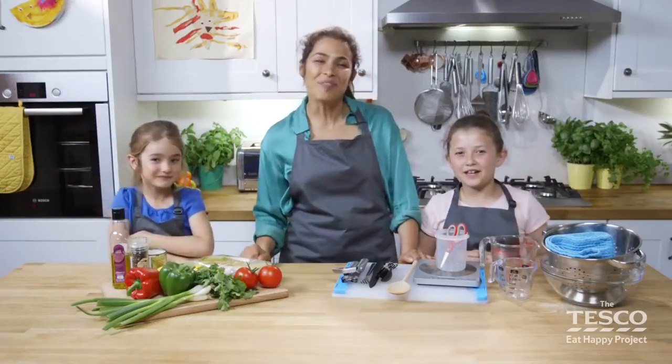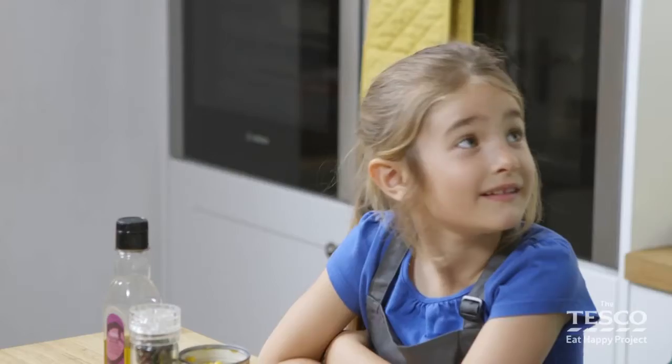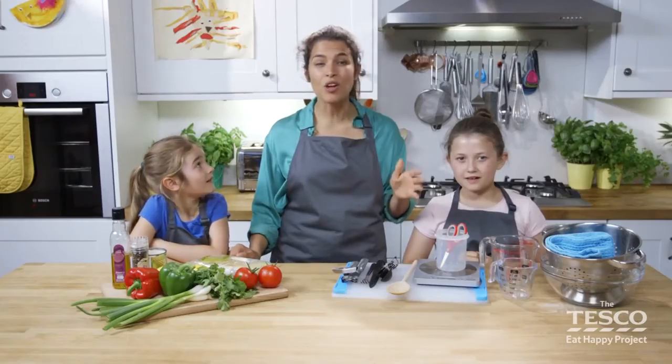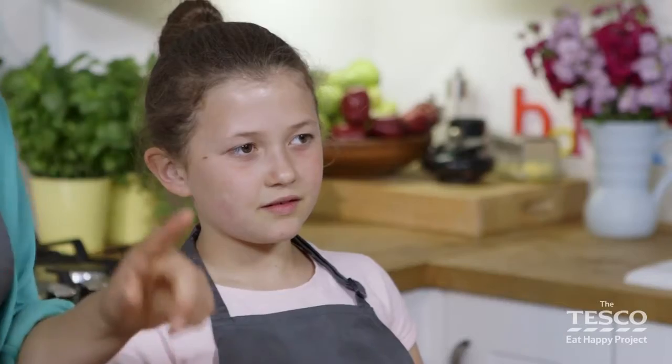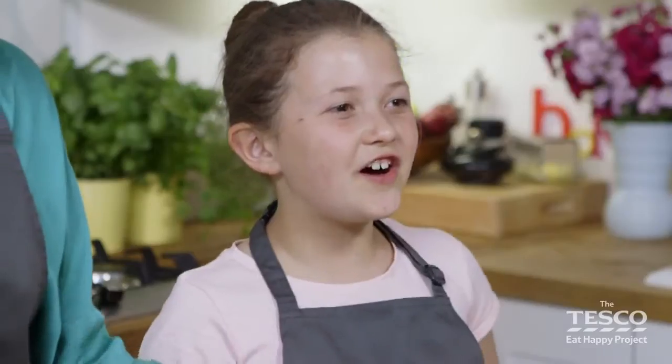Hi, I'm Farah, this is Anna and this is Elizabeth and today we're going to make a delicious Moroccan staple — couscous with lots of lovely vegetables in. First things first, have you washed your hands? Let's cook along!